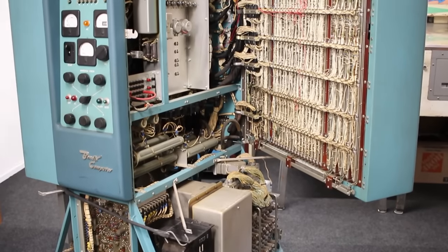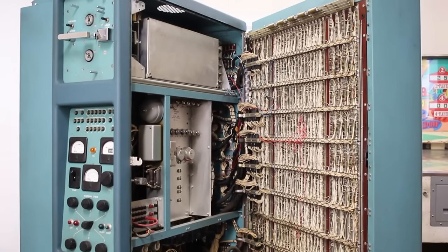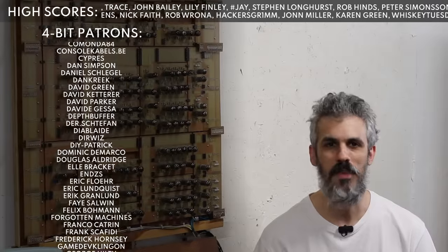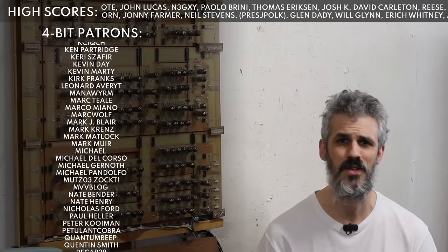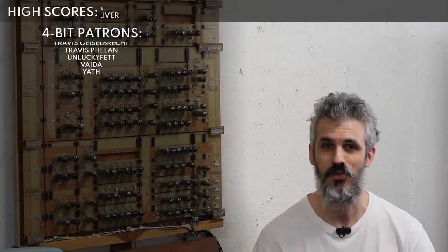Hello and welcome back. Today we're working on the UE1, my homebrew DIY vacuum tube computer — not to be confused with the Bendix G15, a legitimate vacuum tube computer from the 1950s that we're also working on. The UE1 is very heavily based on the Motorola MC14500, a little one-bit industrial control unit IC that Motorola developed in the 70s, designed to replace relay ladder logic in industrial situations. One example outlined in the manual is a traffic light controller.